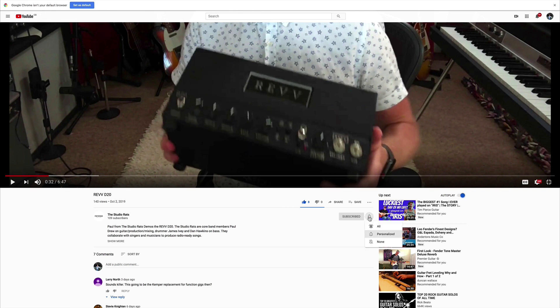Don't forget to click on that little bell button and you'll be notified of any future videos that come out from the Studio Rats.